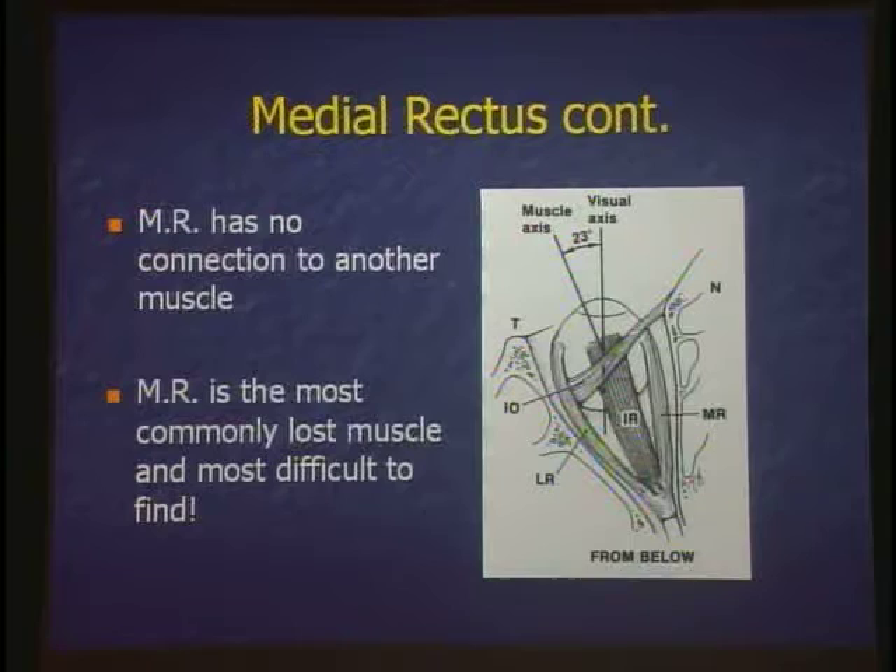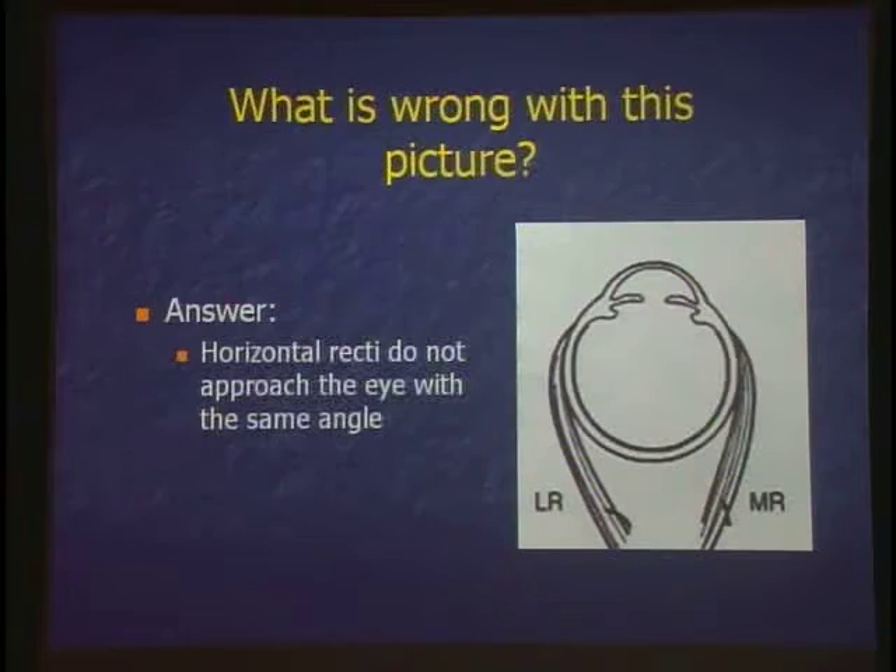Which is the most commonly lost muscle during strabismus surgery? The medial rectus. When you lose it, it retracts back into the orbital fat and is gone. The inferior rectus has a buddy — the inferior oblique and Lockwood's ligament — so it won't go all the way back. If you want to find a lost inferior rectus, find the inferior oblique and it'll be right there. The lateral rectus also has an attachment to the inferior oblique, and the superior rectus to the superior oblique. But the medial rectus has nothing — no connection to another muscle — making it the most commonly lost and most difficult to find muscle.